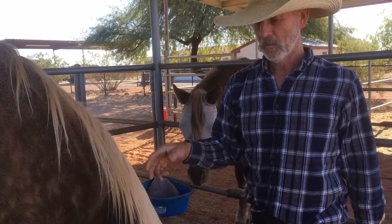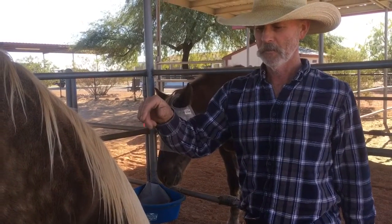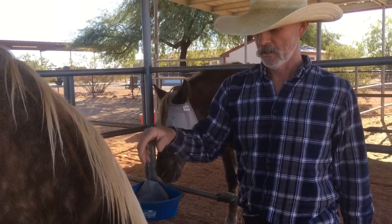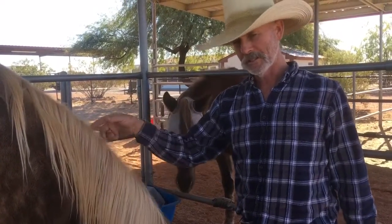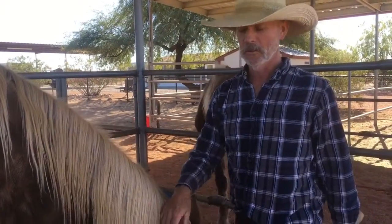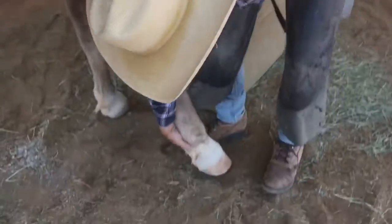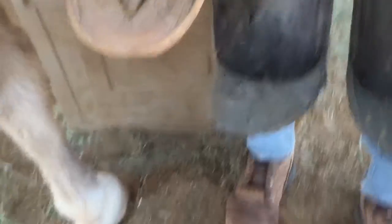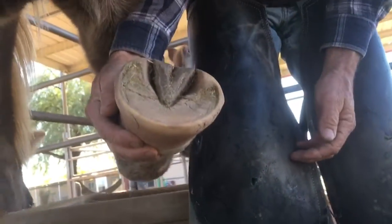So we're just going to shoot a trim video. We've done all the feet on him, and I think this might be the first foot that we filmed. If not, it's the other one, but he's got like bookend feet, so it's kind of the same thing. Anyway, if you look at this foot from a few different angles, you can see how there's some distortion present.